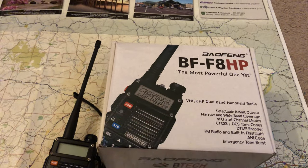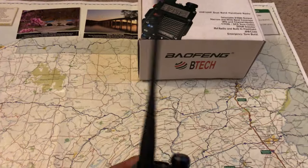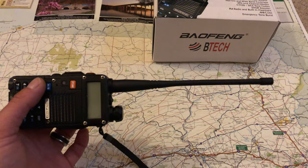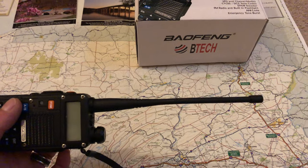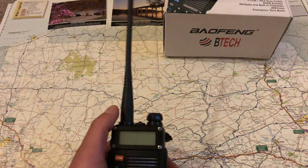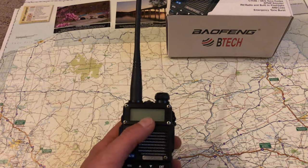I got this one shipped out of Canada. Anyway, what I wanted to talk about is the antennas. It comes with a little rubber ducky antenna — about six and a half to seven inches long, very flexible, very small. You're not going to have the best signal transmitting with it.